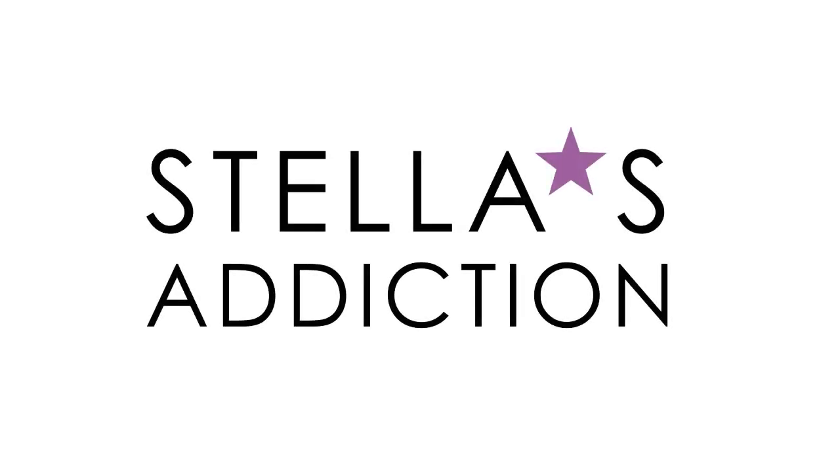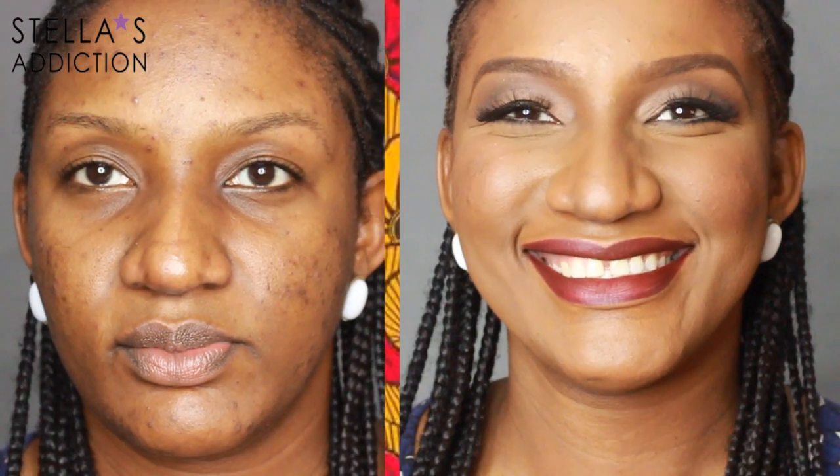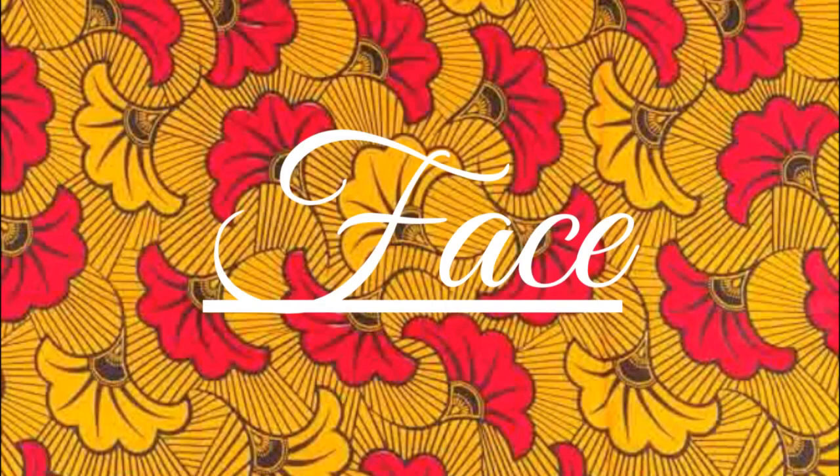Hi guys, this week's video is the first of a brand new series that I'm starting. This one is Ankara-inspired. Meet Ebbele, my beautiful model for today. I pulled inspiration from the fabric mainly for her lips, and we kept everything else nice and soft, just enhancing her features.